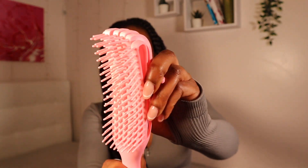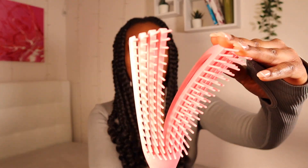The next thing she sent me that I've always wanted to use is this brush. I can't wait to try it out. I want to see if it actually works for 4C hair. Because I've been seeing people use this, and it's been with 3C hair.